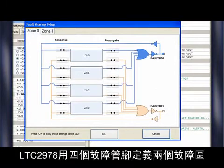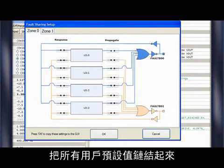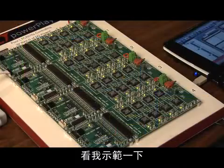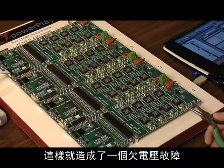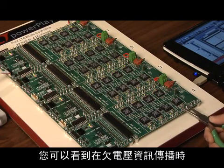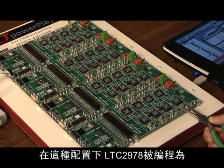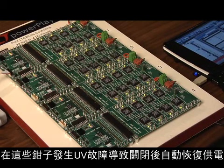The fault sharing diagram allows a user to easily configure how individual user-defined faults are shared within a multi-rail system. The LTC-2978 defines two fault zones using four fault pins. The default configuration in the demo system links all user-defined faults together, so they propagate to all the channels. If we shorten one channel to ground, creating an under-voltage fault, all the channels will turn off. Watching the LEDs, you can see how each channel is turned off as the under-voltage fault is propagated.